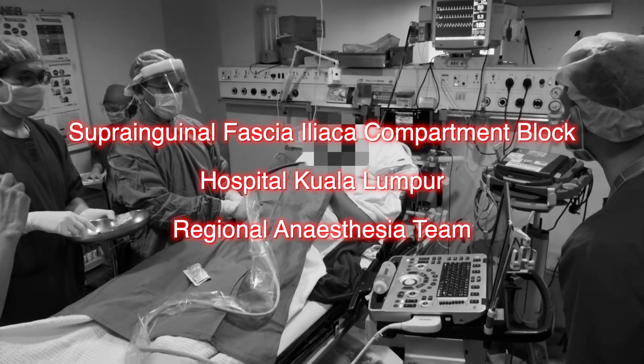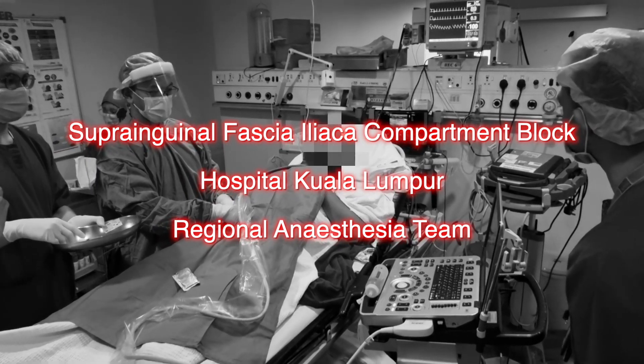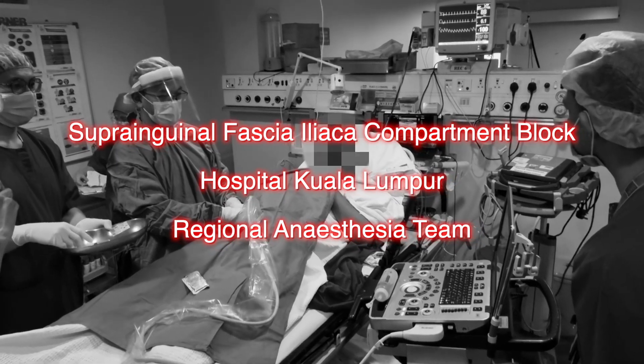Hello everyone. This short video will describe and demonstrate the performance of the suprainguinal fascia iliaca compartment block.